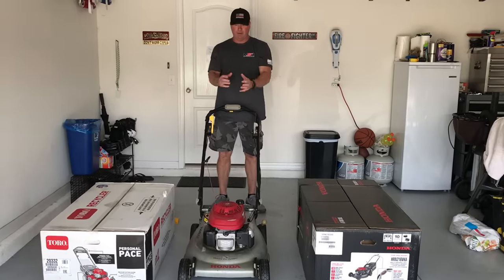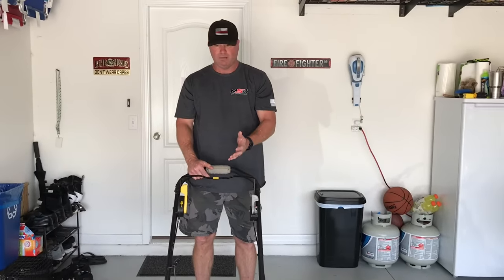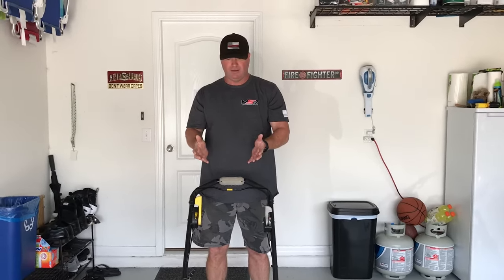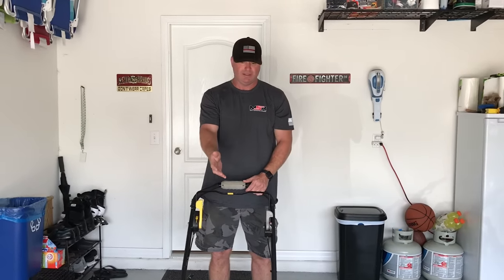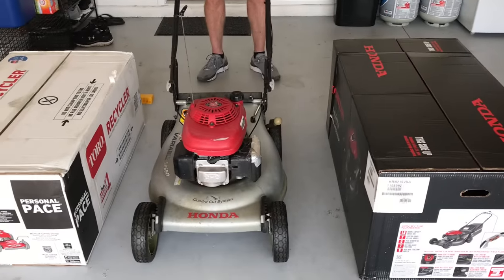Here's the deal. I've had this mower for 15 years. It's a Honda. I can't even tell you where I bought it from, but I can tell you it's always started on the first pull. It's always mowed the lawn, but I'm very picky about my lawn, so I got so tired of having to cut my grass twice. Every time I mow my St. Augustine grass, it leaves strands of grass behind.